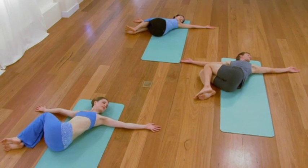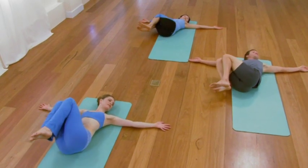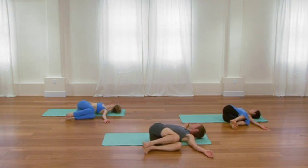Use your exhalation to help bring the legs all the way up to center. And then release the legs to your left, your second side. Once again, let those legs come all the way down to the floor. Knees stay bent. Don't force them to the floor — if the knees don't come all the way down, support them with something. And then for a few moments, just allow the spine to passively yet thoroughly rotate.